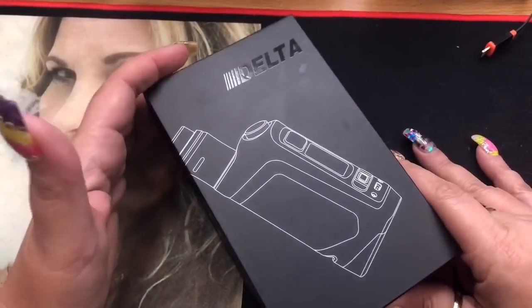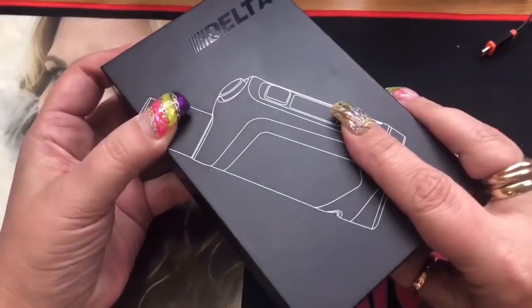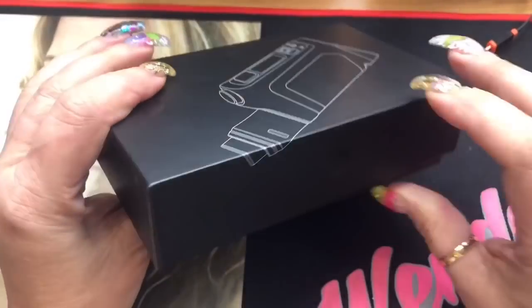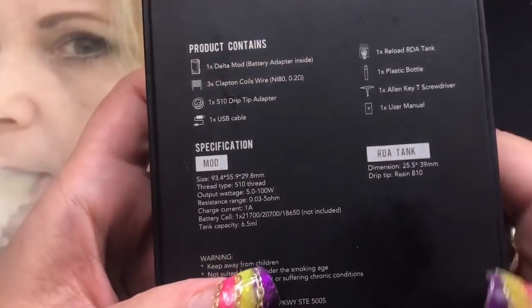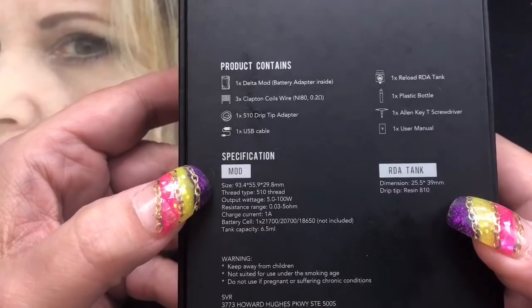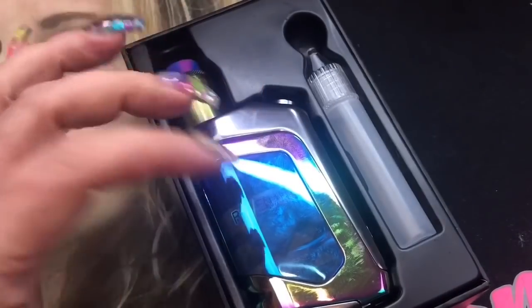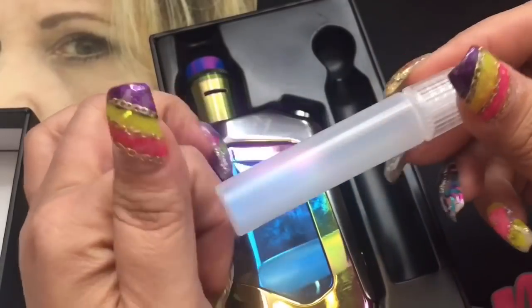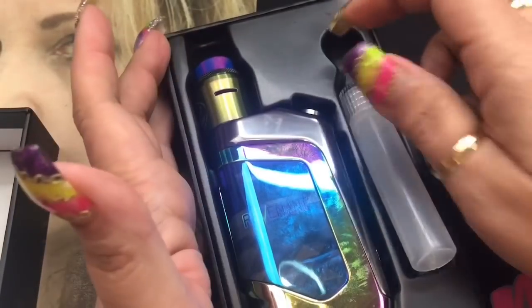Here we are with the Delta Squonk Kit that comes with the Reload RDA, and it's by TVL and Revenant Vape. This is the box I received it in — I've actually seen other people receive different boxes, but this is mine. It's kind of plain Jane, but it's not what the box is, it's what's in the box. On the back it gives you your product contents, specifications, and some specs on the RDA itself as well.